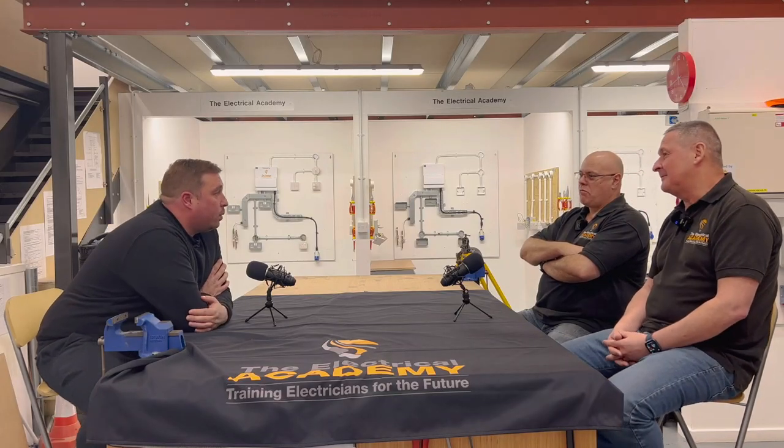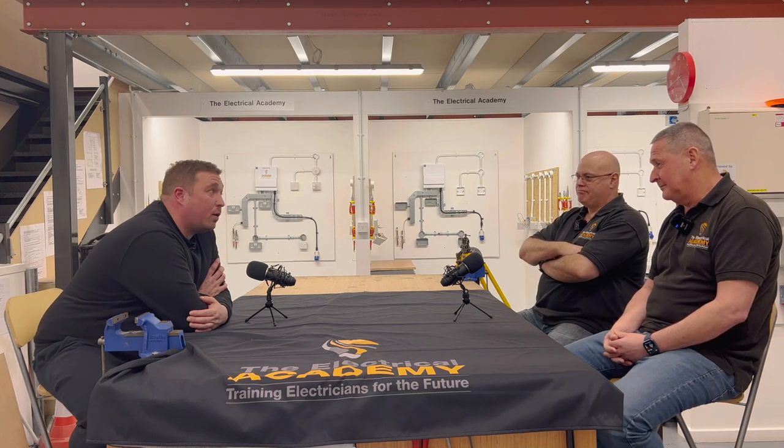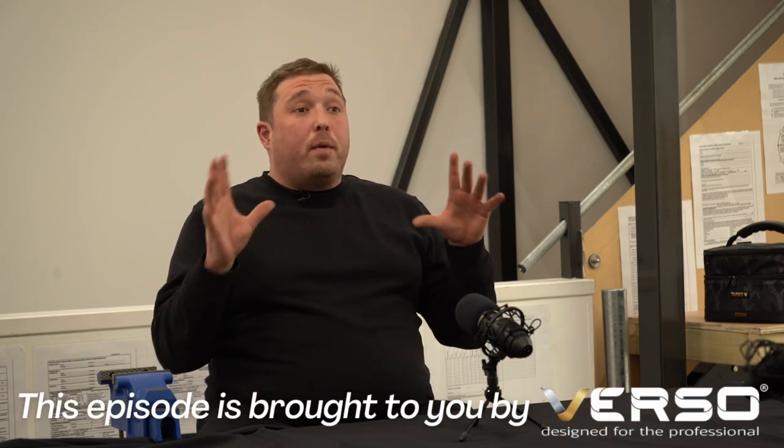You dragged me down to the Electrical Academy where I did my 18th edition under your tutelage. And you passed. I've told the story before, I'm going to tell it again. I'm not as smart as I thought I was. I thought the 18th edition would be no problem - I've been a spark for 20 years. I came down and I got overwhelmed, a bit swallowed up by it, because I haven't done an electrical qualification for so long.